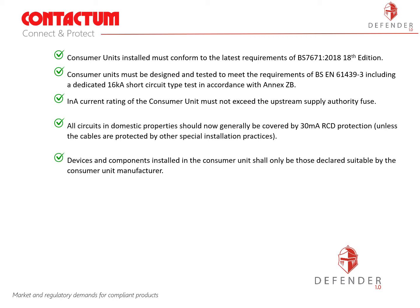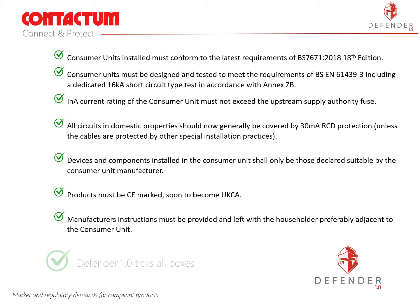Devices and components installed in the consumer unit shall only be those declared suitable by the consumer unit manufacturer. Products must be CE marked and this is soon to become UKCA. The manufacturer's instructions must be provided and left with the householder, preferably adjacent to the consumer unit.